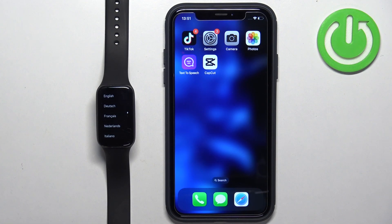Welcome! In front of me I have Xiaomi Redmi Band 2 and I'm going to show you how to pair this smartband with the iPhone.